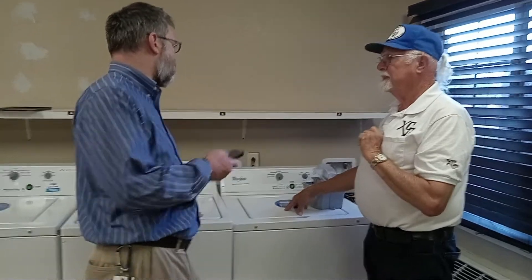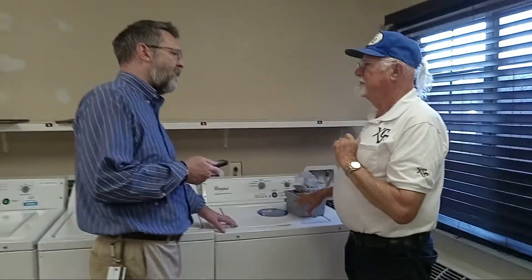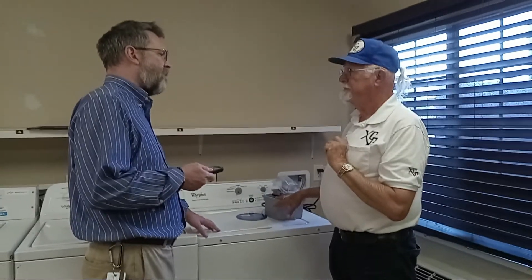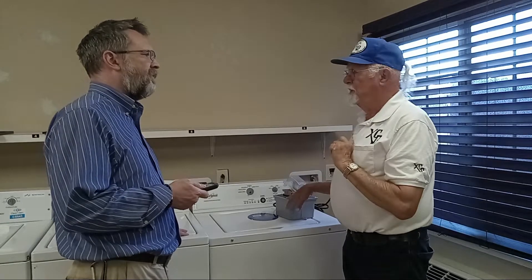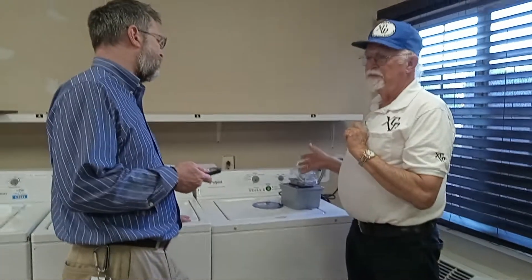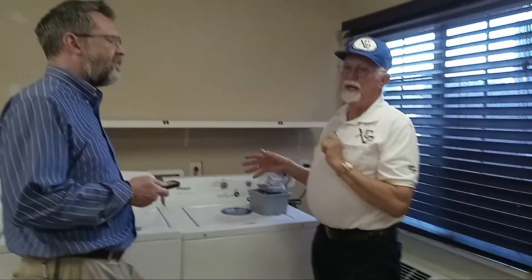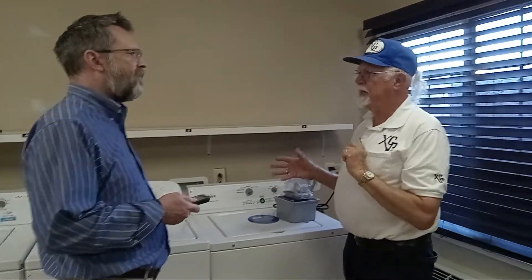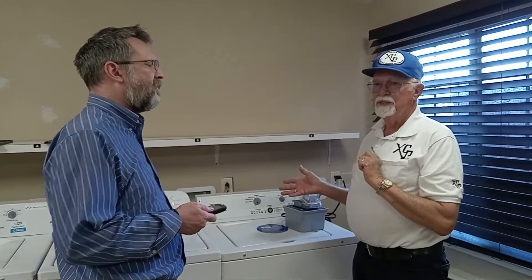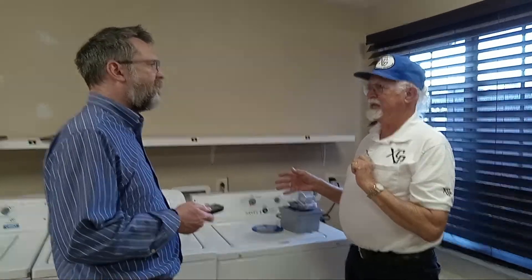How long do these things run — is it sensed or done by timer? It's set by timer. For example, we have a row of five washers here. We check these washers — the minimum time on these washers is 60 minutes and the maximum time is 80 minutes, so we set the time for 80 minutes plus a few minutes extra.